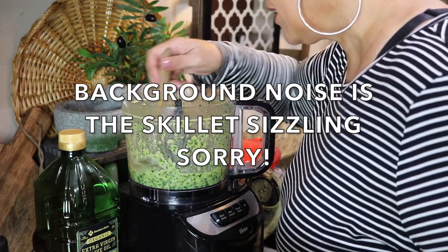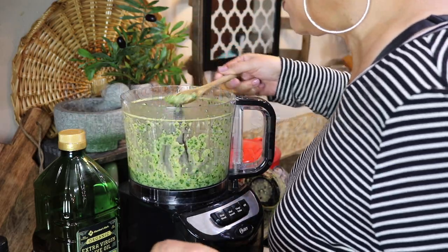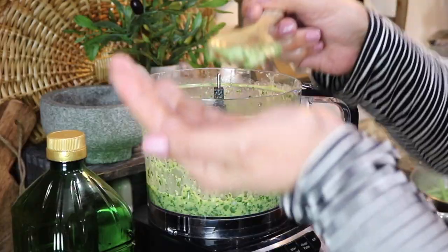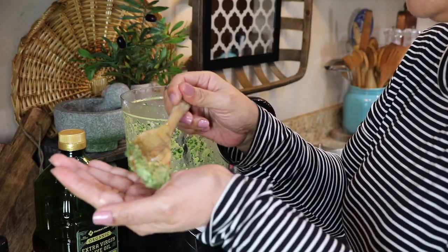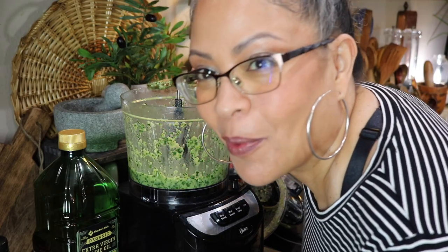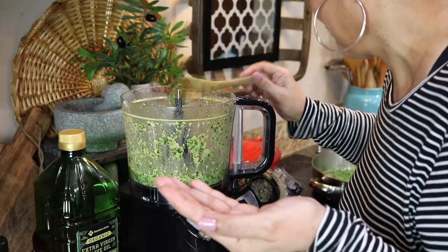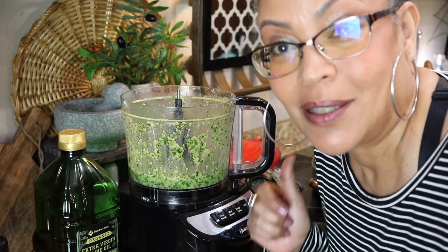This is about the consistency I'm looking for. Let's taste her — oh, she is delicious! Now I'm just waiting for my green beans to finish and we're going to plate her.